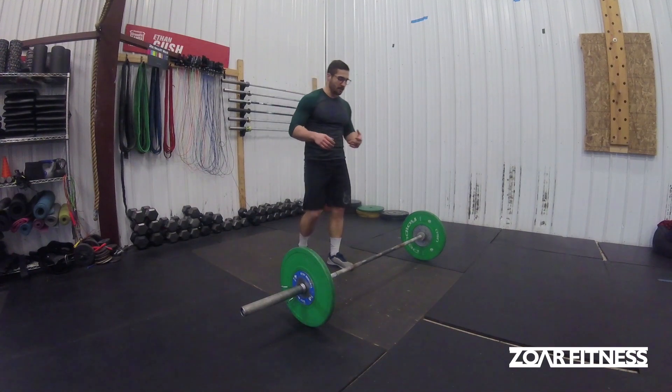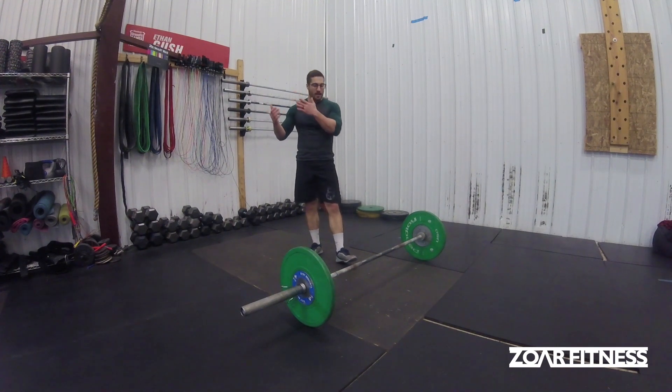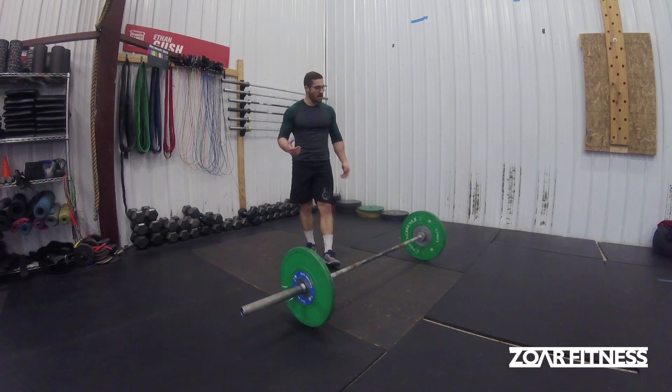Certainly in strength, it's different, where we really want to gather as much tension as we can, load up the hamstrings, and take a nice long eccentric, pull, concentric, and actually lift. You don't really want to take the time to do that when you're in the middle of a Metcon.